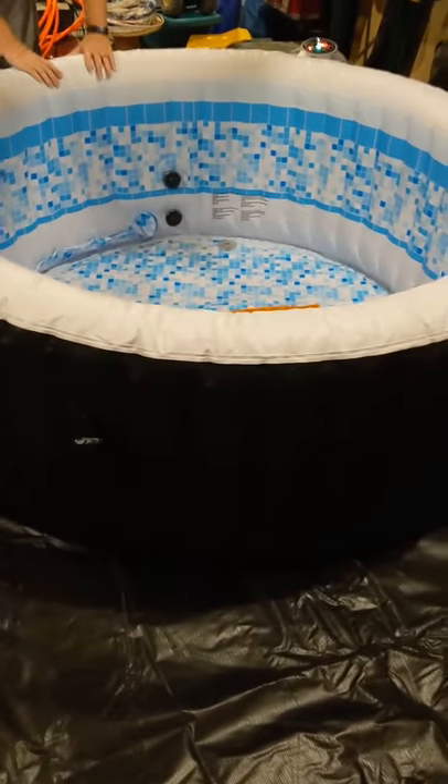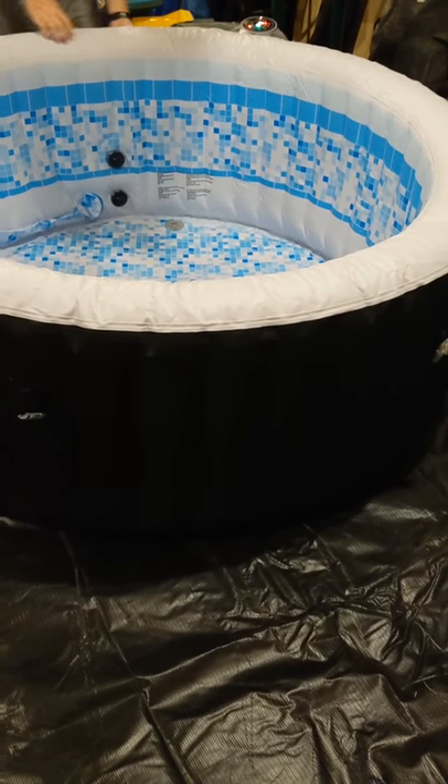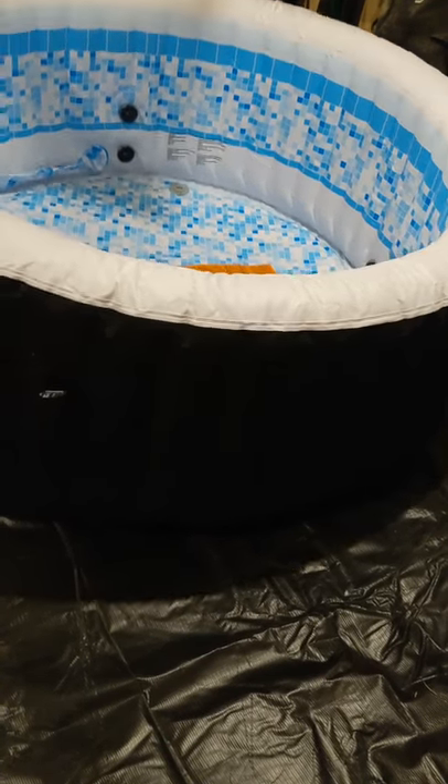It's not super tall, but that's okay because I kind of want to be able to sit in there. It's like a really big kiddie pool — a blow-up kiddie pool, but thicker than a kiddie pool, definitely thicker than those little swimming pools.